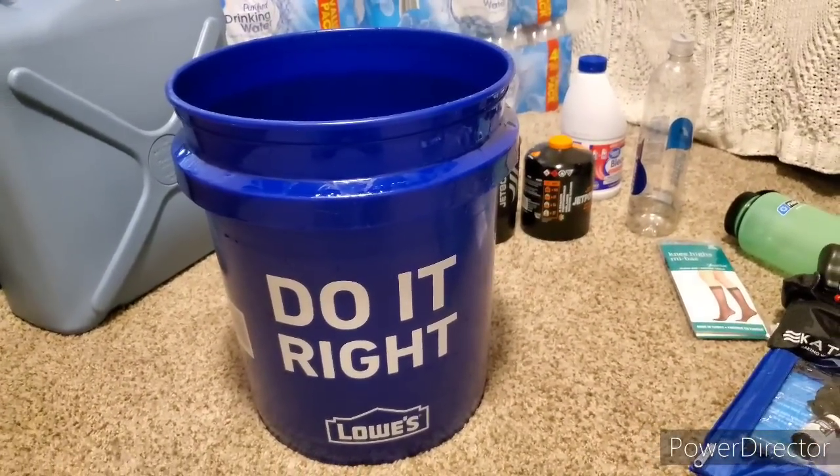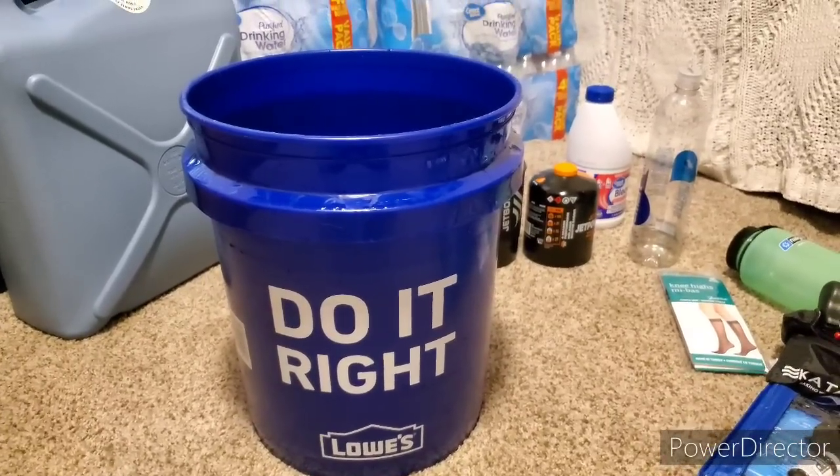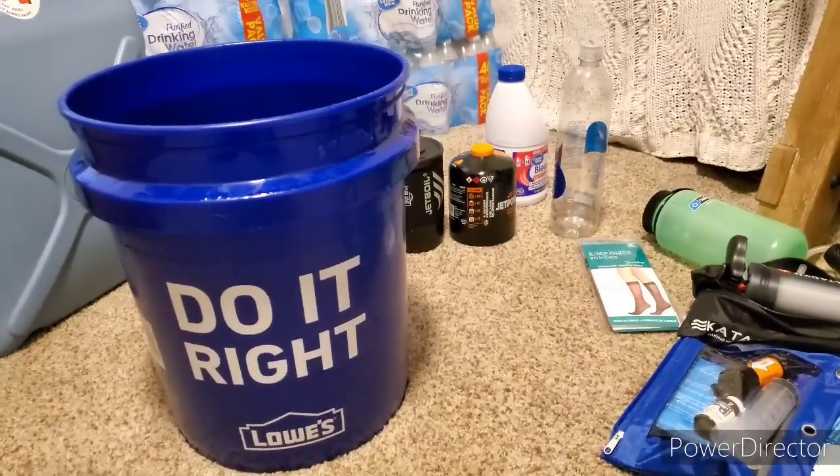Make sure—whether you are just starting prepping or well along your journey—that your water filtration and water purification is redundant. Thanks for joining me for another video, guys. Hopefully that was helpful or just a reminder. Maybe a couple of things here were new or things you didn't think of, but water is the most important prep besides hope and faith. So you guys keep preparing and I will see you in the next video.